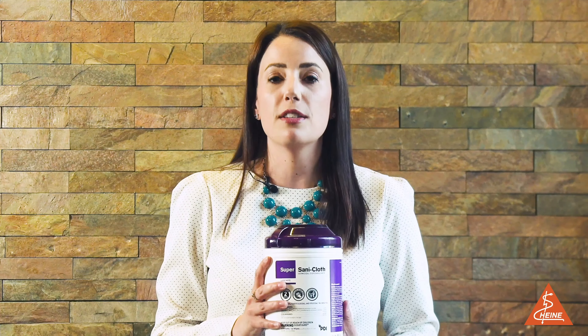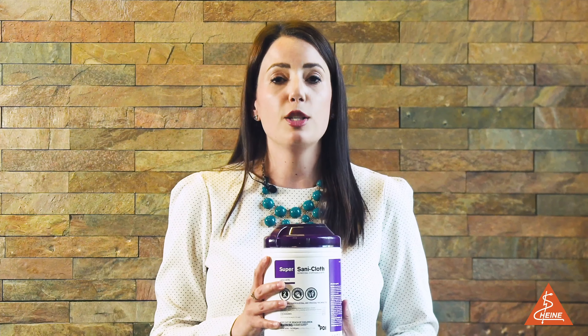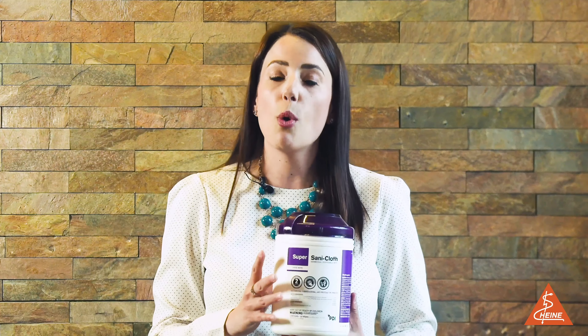You have several options when it comes to disinfecting your equipment, whether that's isopropyl alcohol, bleach, or what we recommend: a quaternary ammonium compound wipe.